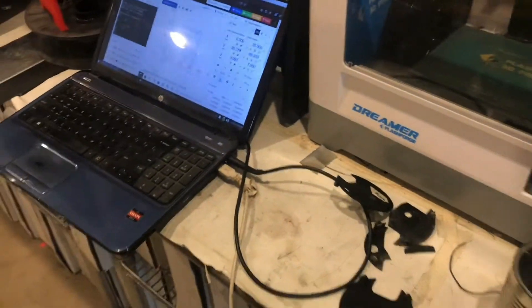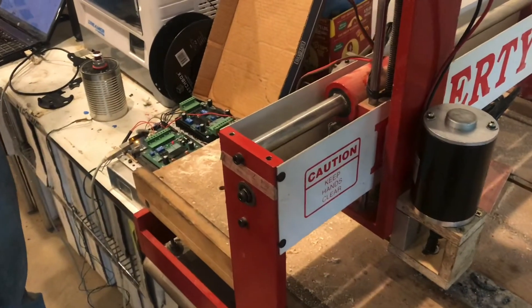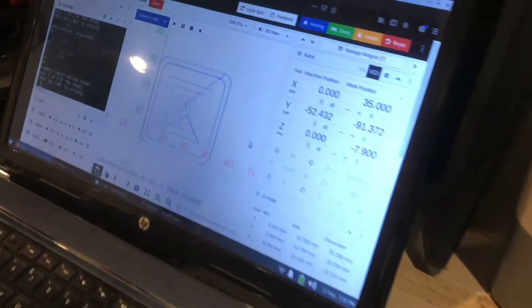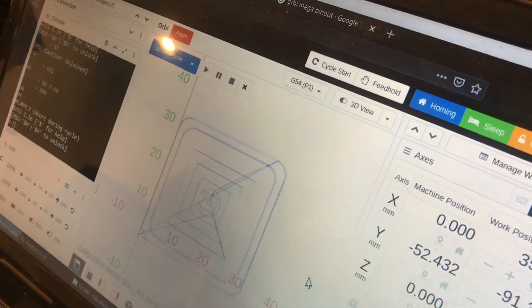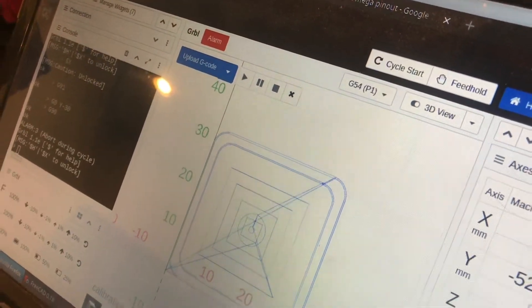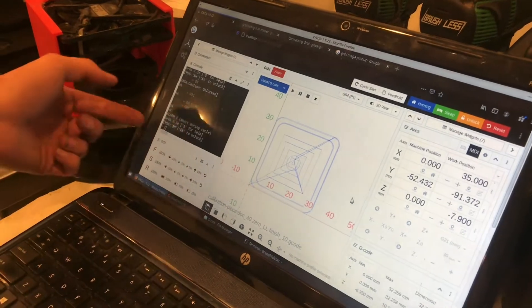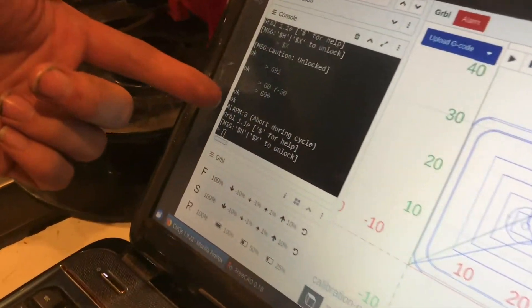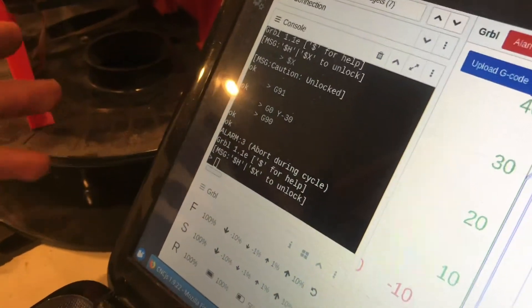I'll do the same procedure — get Gerbil moving, and then hit the e-stop. Now let's come back to the control panel and see what's different here. This time we actually have an alarm status code before it just reset the microcontroller, along with the Gerbil welcome message. What it did is a software reset, not a hardware reset.